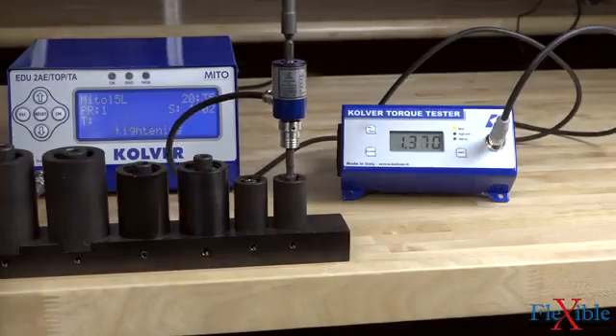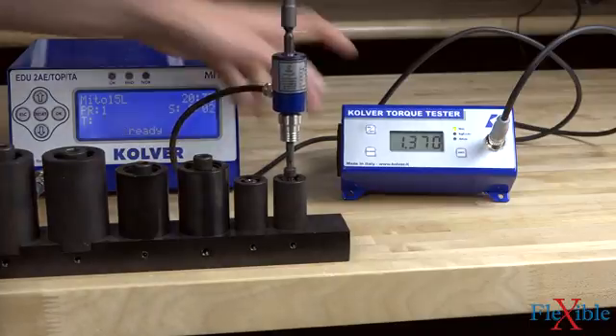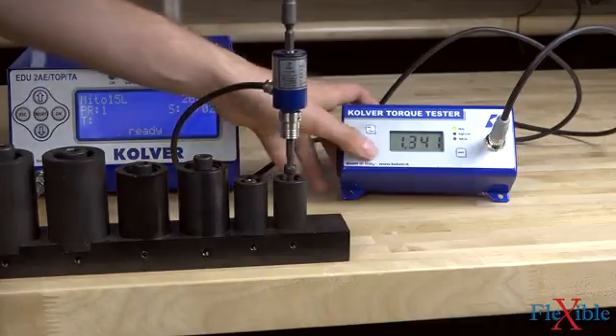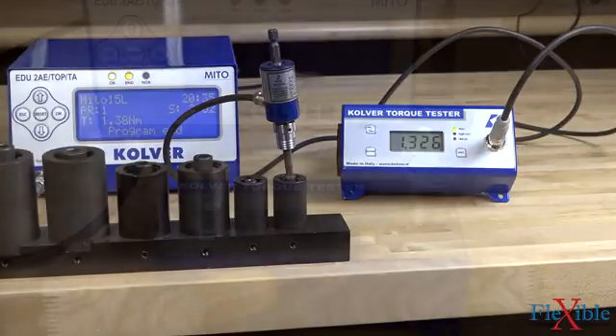The Mini-KE torque testers are available in four varieties: the KE1, KE5, KE25, and KE50, which have a max torque range of 8.8 to 422 inch-pounds. Each unit includes an external rotary transducer that is calibrated to the tester and cannot be used separately. Results are accurate to plus or minus 0.25% in either direction.